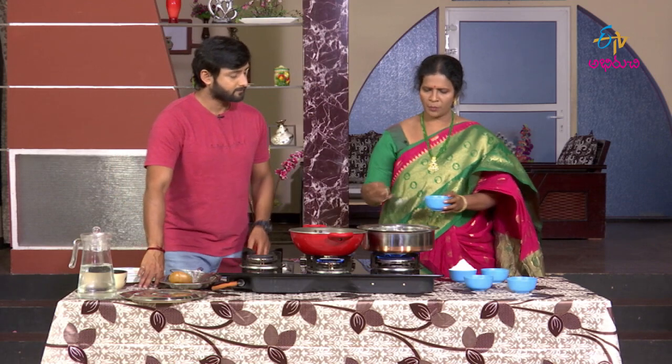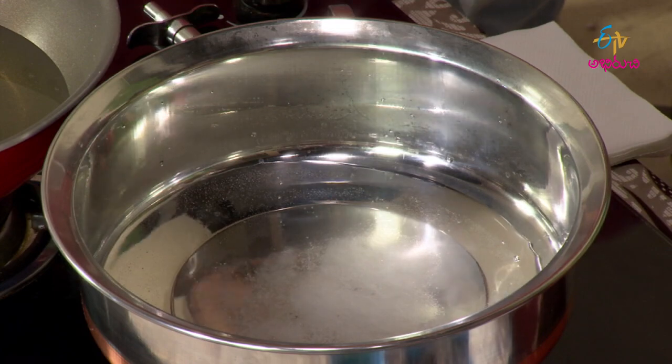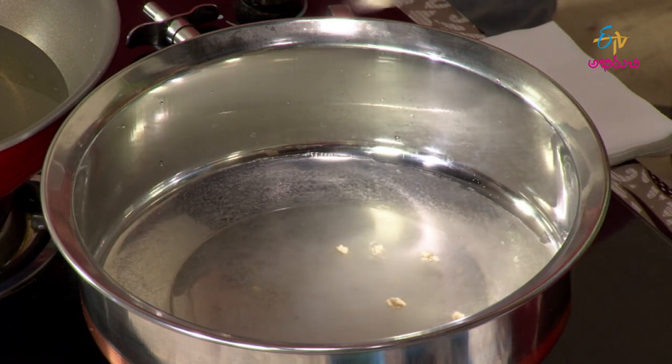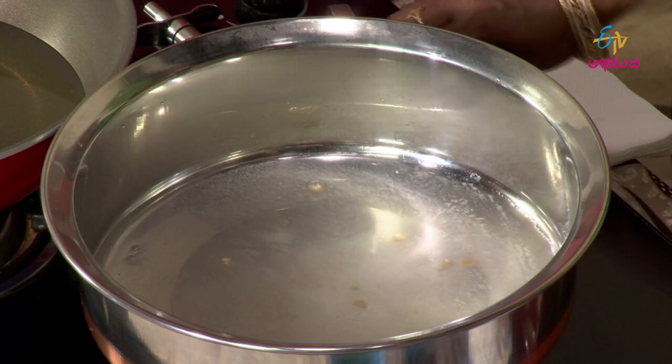We will put salt in the water — about half a teaspoon of salt, spread evenly. Then we will reduce to a little flame.